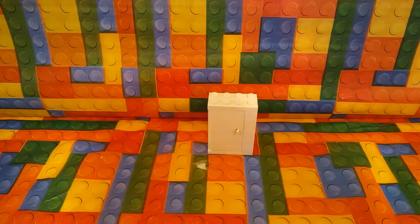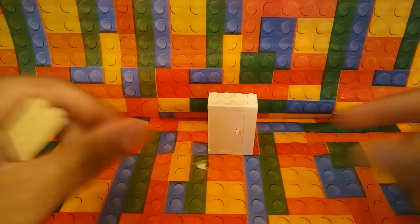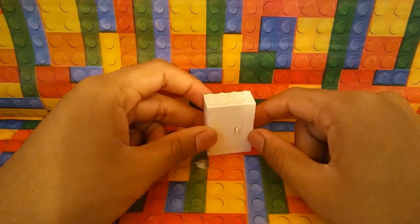Hello everybody, my name is Lego Agent Mgoogoo. Today I'm going to show you how to build a Lego refrigerator. Let's begin.